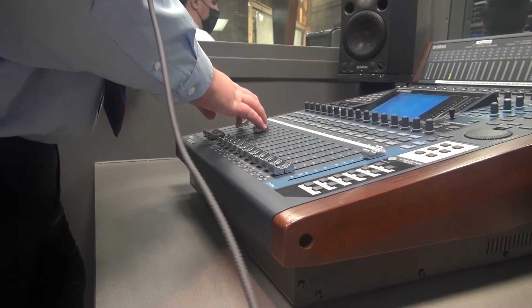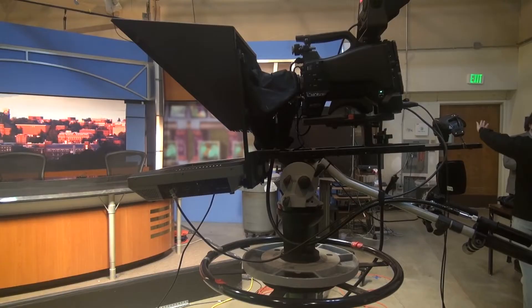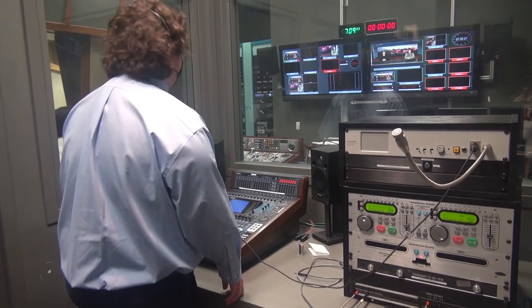And then we record. We actually use these exact mics. Usually we get the audio levels, so we have to go into the control room. We have different cameras, so we have the switcher in there in the control room, and you just click different buttons to find the camera.